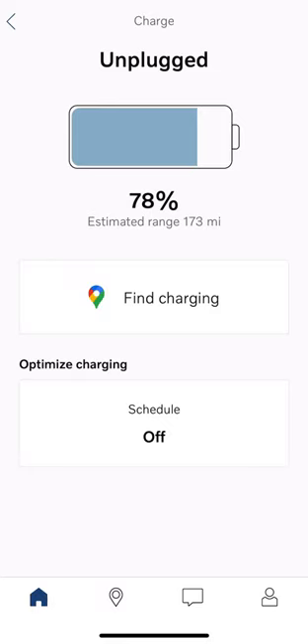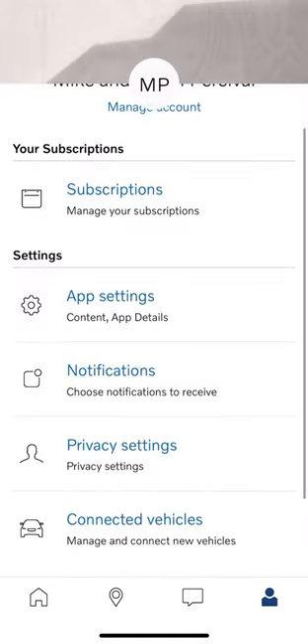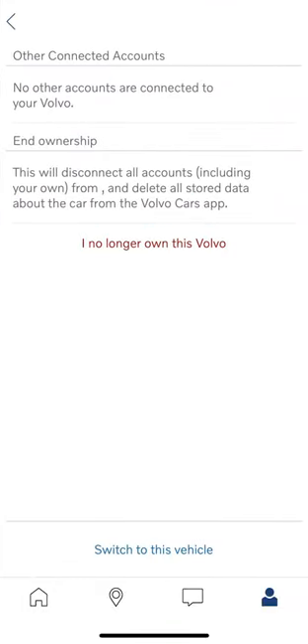To switch between cars on the Google cars, you have to go into the little settings person menu on the bottom right, scroll down to connected vehicles, and then switch to the other vehicle.